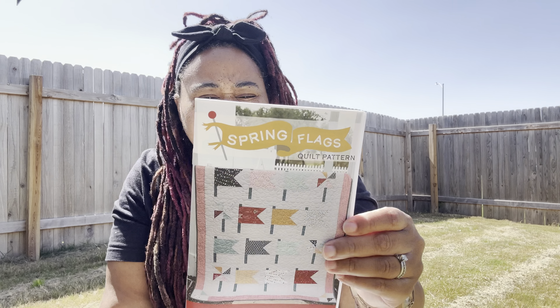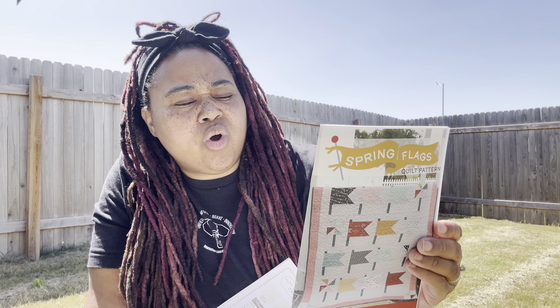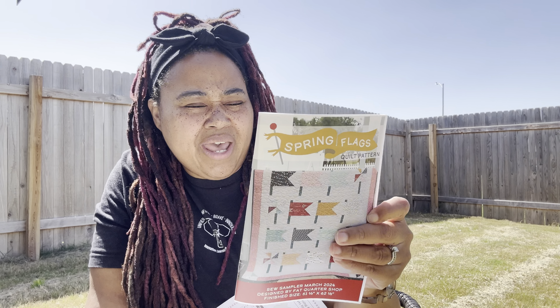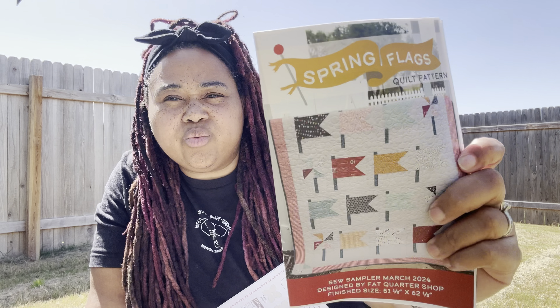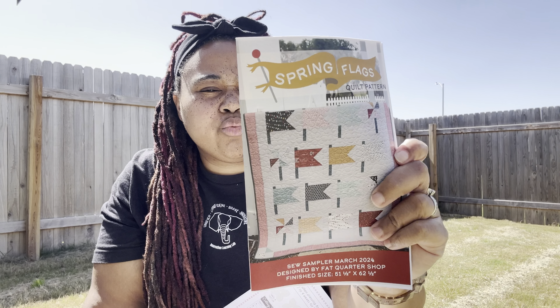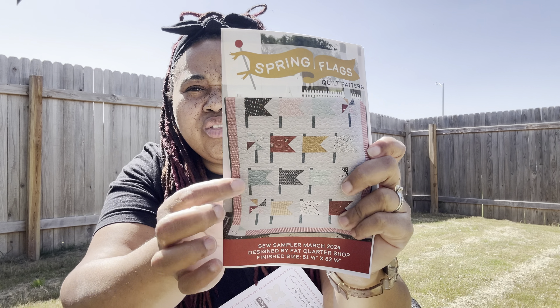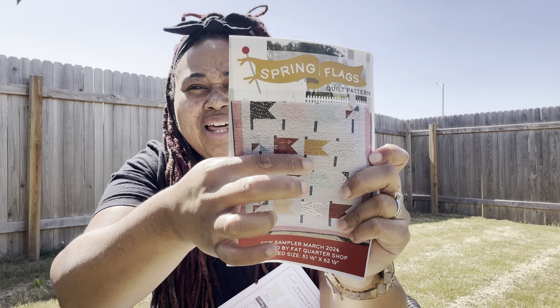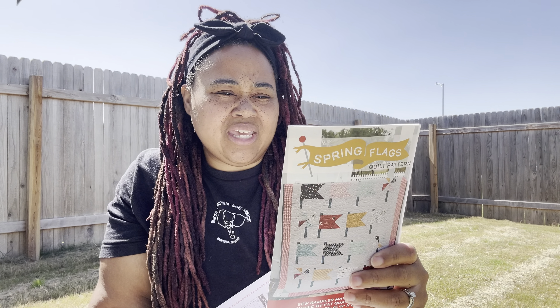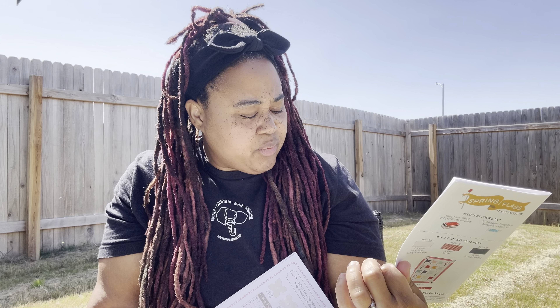What you need for this pattern is the Spring Flags Vintage bundle and the triangle paper. You also need two and a quarter yards of background and sashing, five-eighths yard for border which is that red gingham, three-fourths yard accent and binding, and three and a half yards for backing. The quilt is 51 and a half inches by 62 inches, which is a good size.